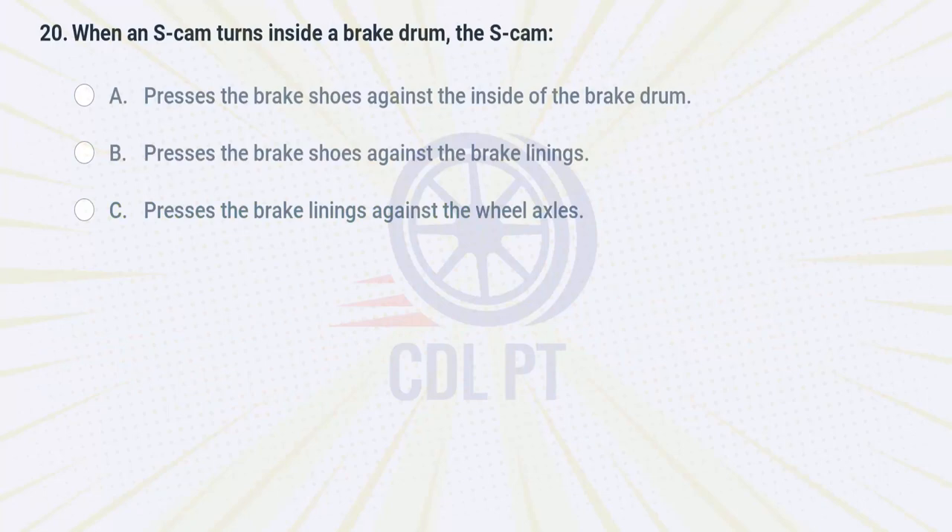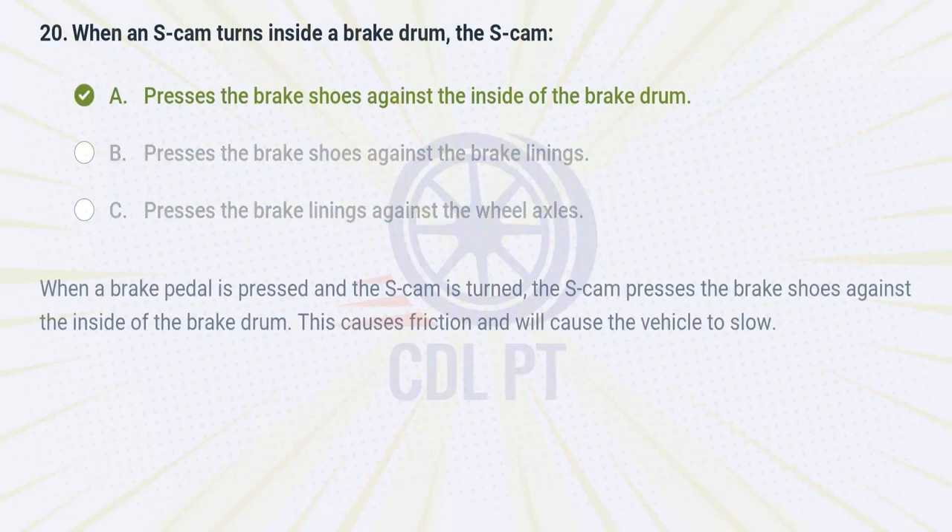When an S-cam turns inside a brake drum, the S-cam A. presses the brake shoes against the inside of the brake drum. B. presses the brake shoes against the brake linings. C. presses the brake linings against the wheel axles. Answer: A. Presses the brake shoes against the inside of the brake drum. When a brake pedal is pressed and the S-cam is turned, the S-cam presses the brake shoes against the inside of the brake drum. This causes friction and will cause the vehicle to slow.